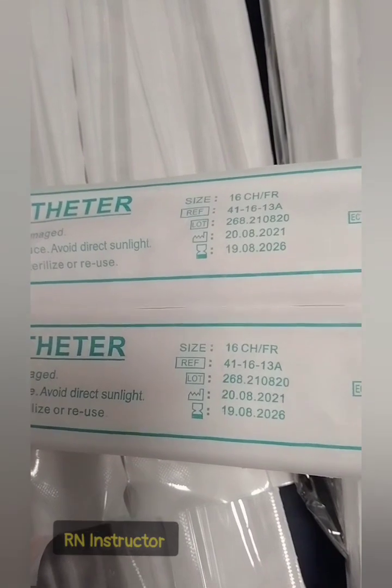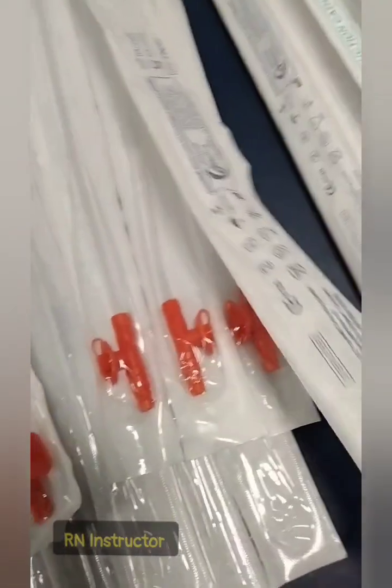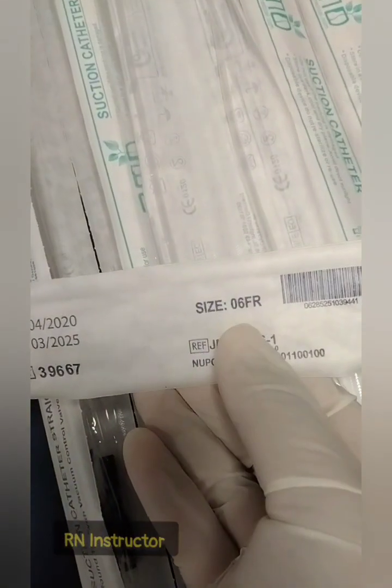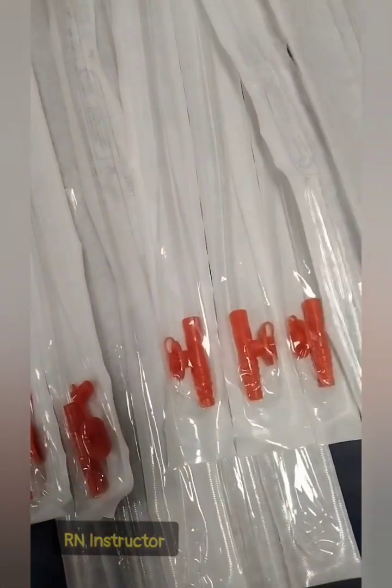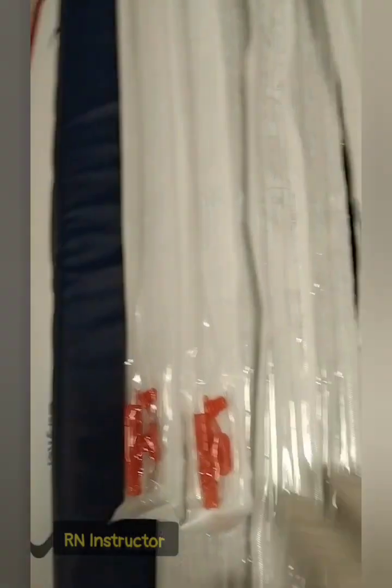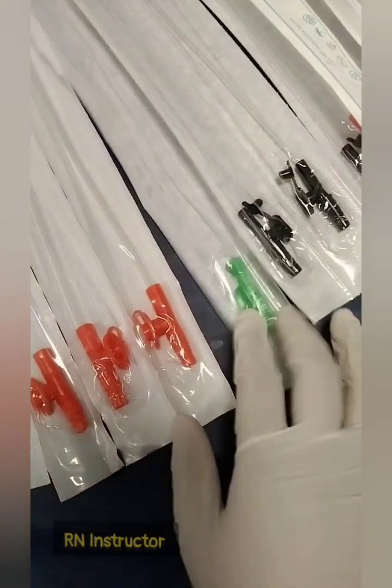For pediatric patients, 6 to 10 French catheters are used — the green color catheter is for pediatric patients. For oral suction, we use the Yankauer suction catheter, which is used for oral purposes.